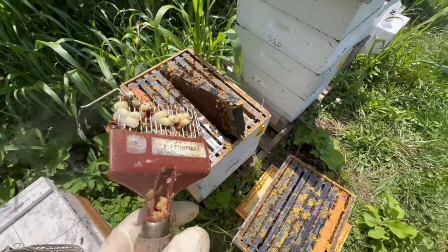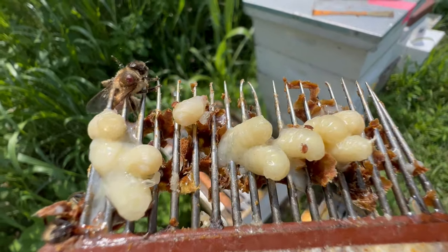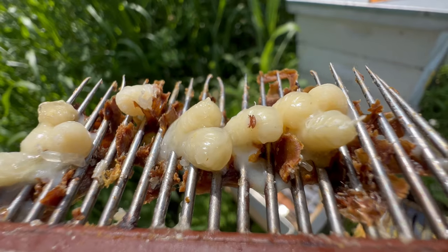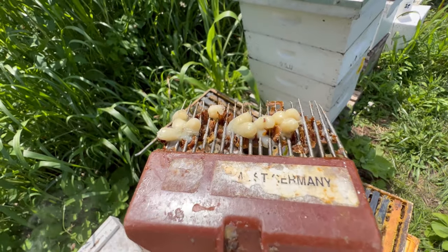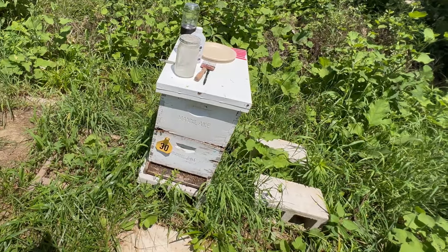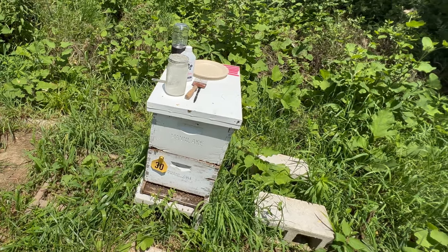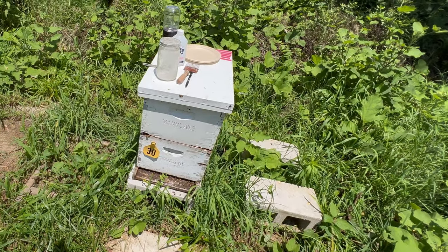I just pulled a sampling of drone brood from Hive 45, and it doesn't even take a magnifier to see that there are varroa inside of those. So let's perform our alcohol wash test and see how bad the infestation is. I will be using the testing protocol recommended by the Honeybee Health Coalition, and I will place a link to their Tools for Varroa Management guide in the text below.